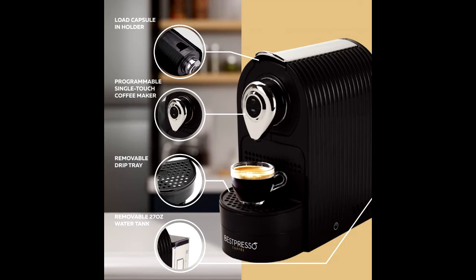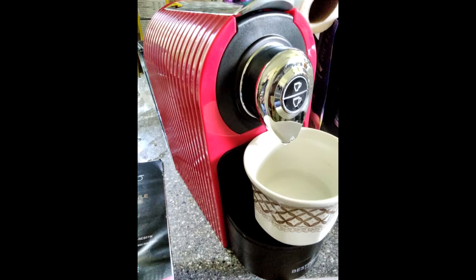Even though this machine is comparable, it is built unlike any other, and has a very high 19 bar pressure pump made in Italy.